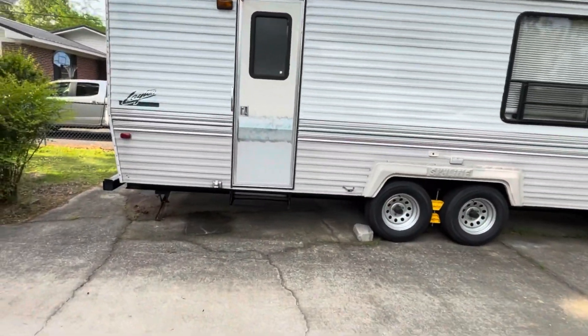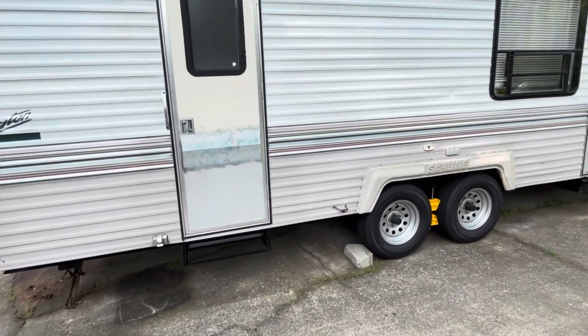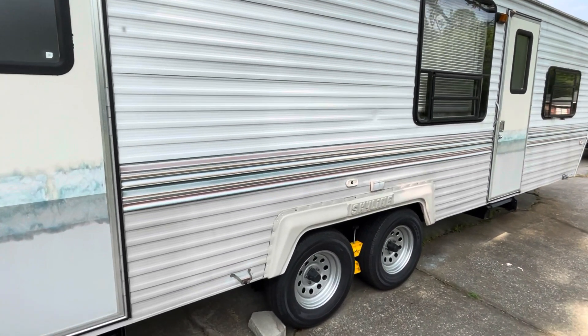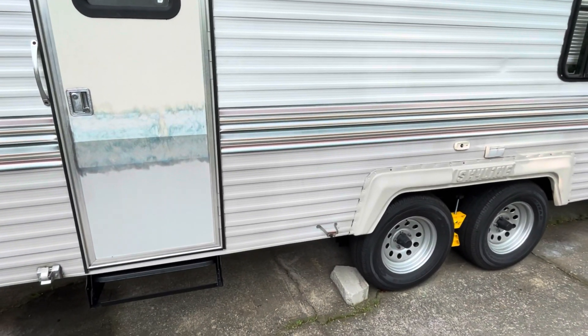Good morning, welcome back to another camper video — hopefully one of the last camper videos. Today is going to be paint day. Started some prep work already. Yesterday we washed it and scrubbed it down with the brush as best we could.